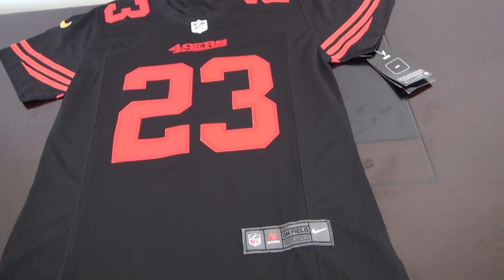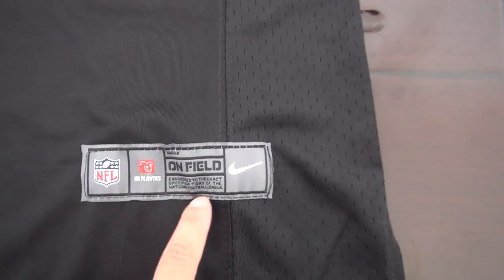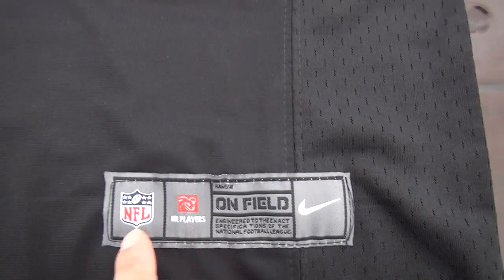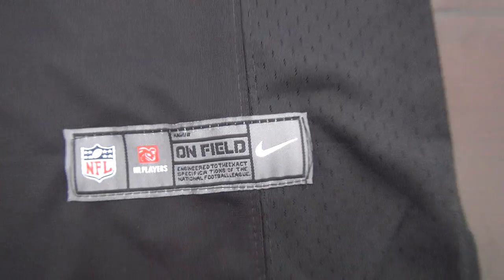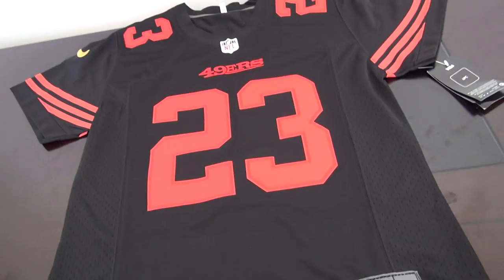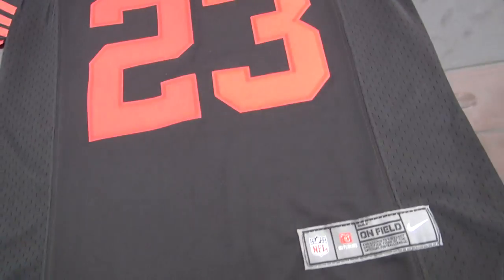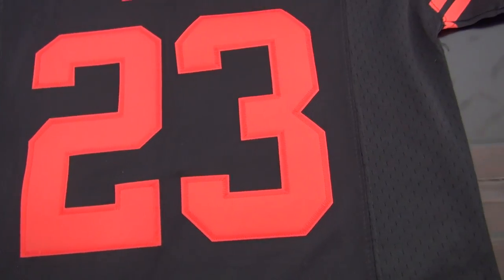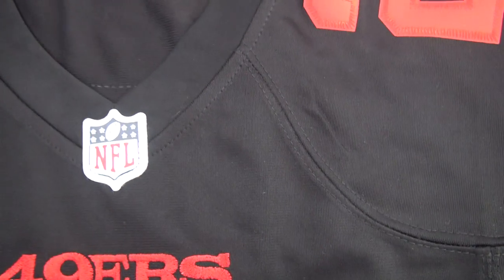Kids one, look at it, the details. Here is the tag. There is no size mark to add the size tag for kids jerseys. The kids jersey is the same style as the game style. Look at this part — this part is fabric, and this part is mesh. Kids jerseys also come with stitched numbers, stitched logo, and come with an NFL rubber logo here.